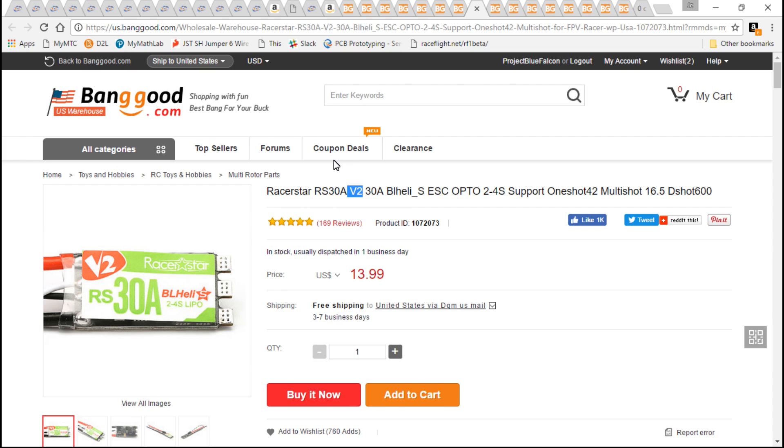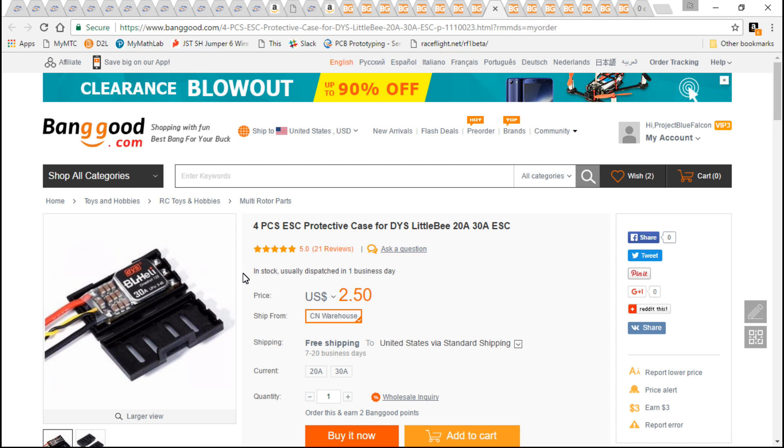The ESCs are the Racer Star RS 30amp V2s. Banggood also sells the V1, so make sure you get the V2s — it has V2 written in the top left corner. We can use DShot 600 and get all those nice features. They're overall a pretty decent ESC. You need some way to protect your ESCs because heat shrink is not enough — it will protect against moisture when you cut through grass, but nothing else.